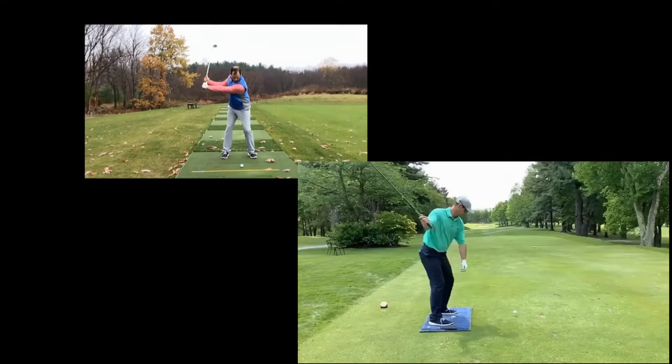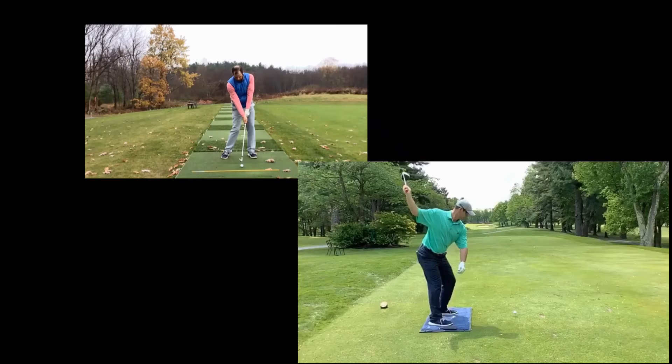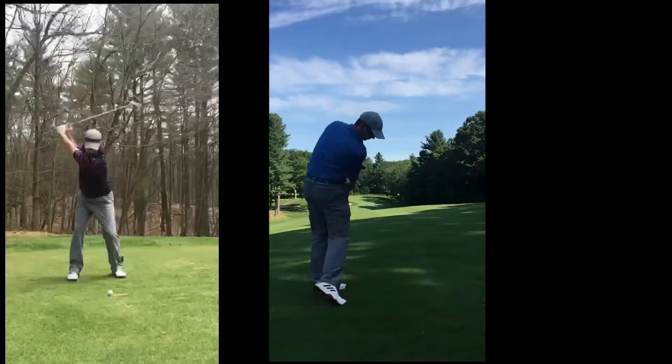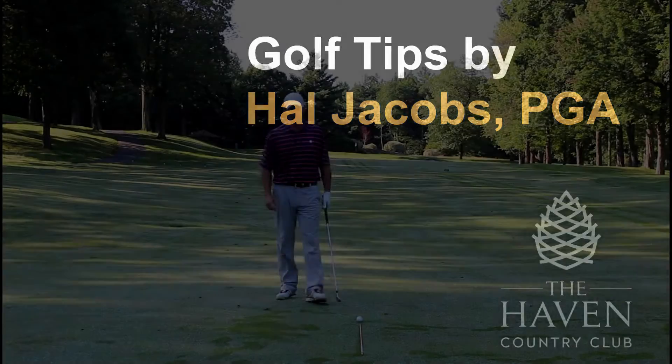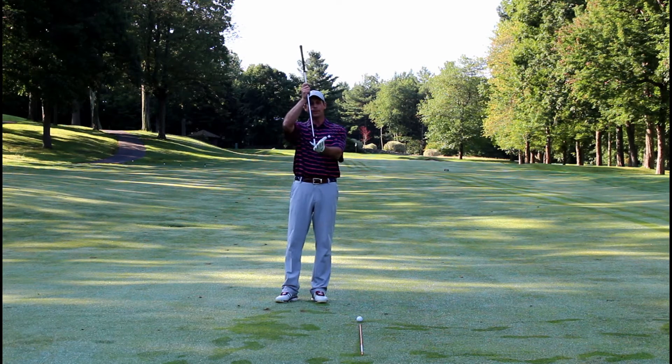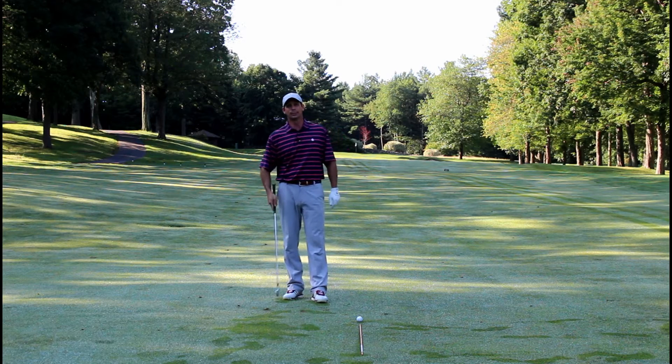It's Hal Jacobs here at the Haven Country Club, and I'm here to talk to you a little bit about clubface awareness and how it can make you a better golfer.